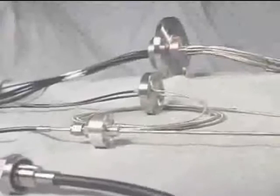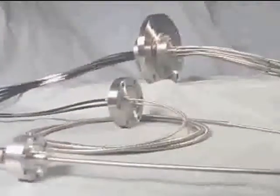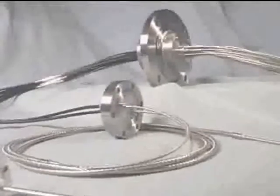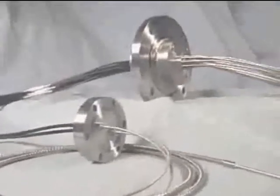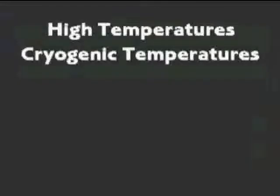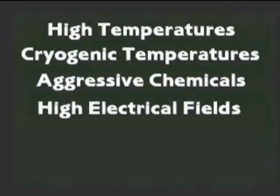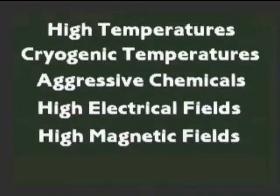PhilTech fiber optic pass-throughs provide unique solutions for applications requiring position measurements in vacuum. Many of these pass-throughs can accommodate high temperatures, cryogenic temperatures, aggressive chemicals, high electrical fields, and high magnetic fields.